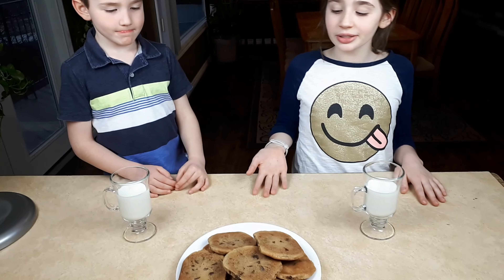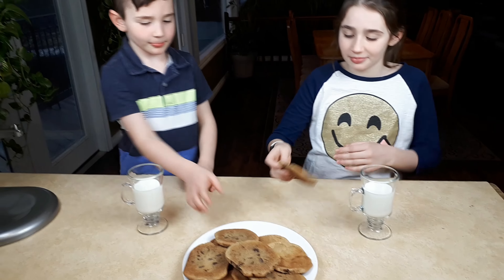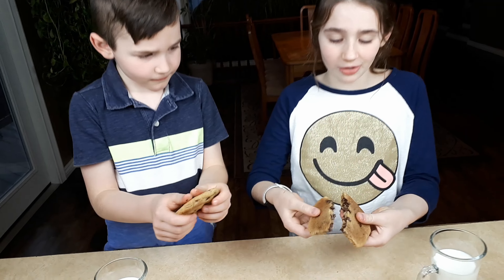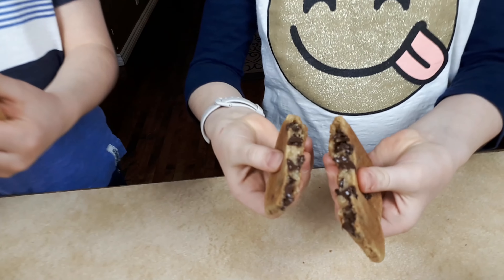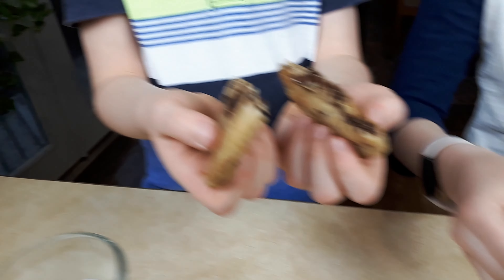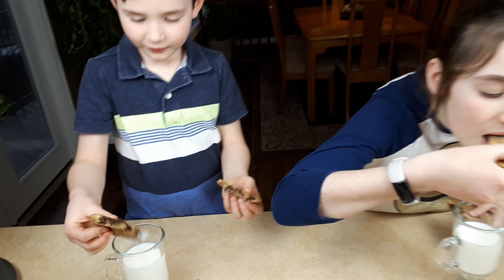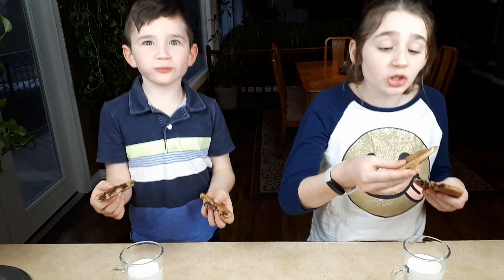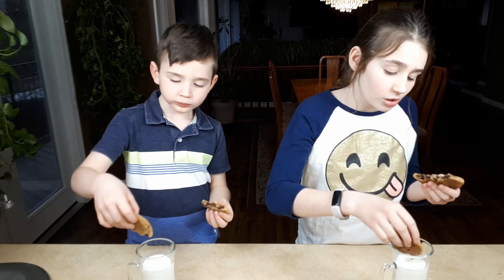Okay, now we're cooled down. We're going to have some. Look at all that chocolate! Oh my loka! Yeah, looks delicious guys! There's so much chocolate — it's delicious!